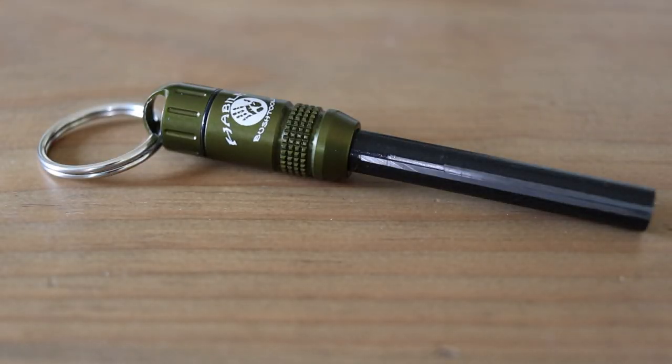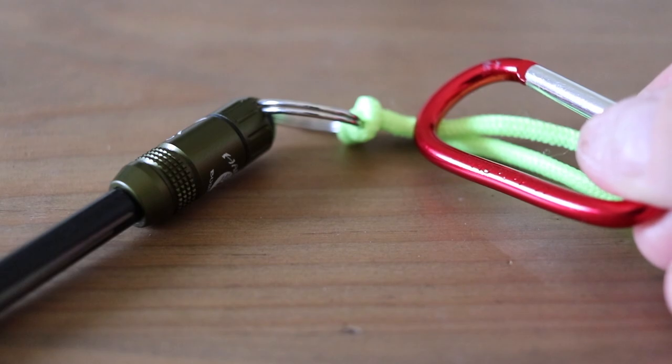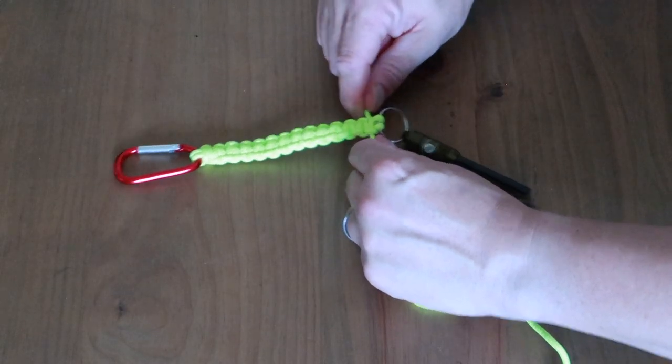The first step is to install the keyring onto the fire rod. Next, we feed the loop onto the keyring and secure it tightly. Then we feed the loose ends of the paracord or the guy rope through the carabiner.